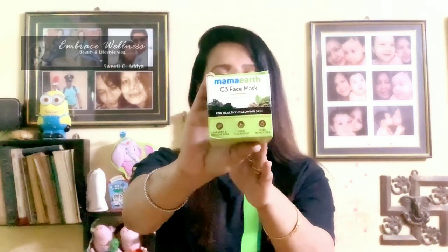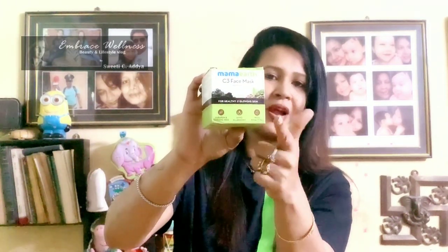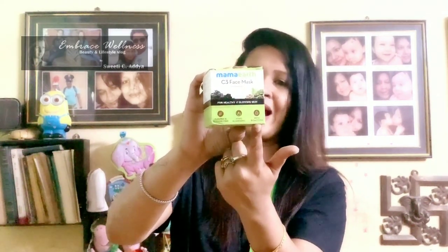Now let's talk about the packaging first. The Mama Earth C3 face mask comes in a cardboard packaging where it is written 'Mama Earth C3 face mask with charcoal, coffee, and clay for healthy and glowing skin.' It is paraben free, hypoallergenic, and with bioactives.